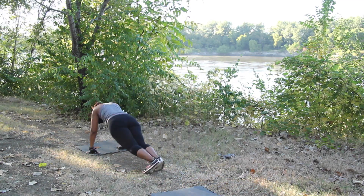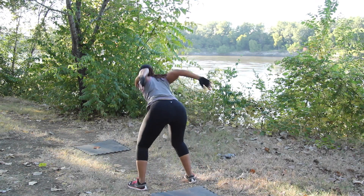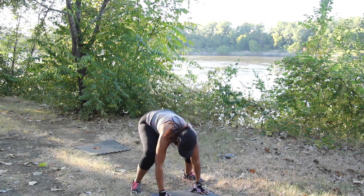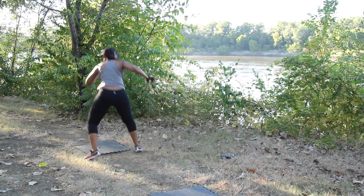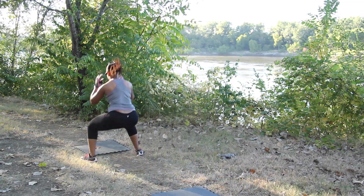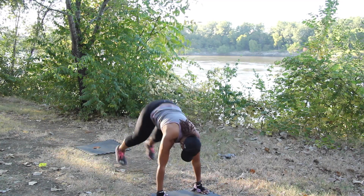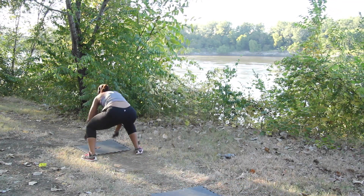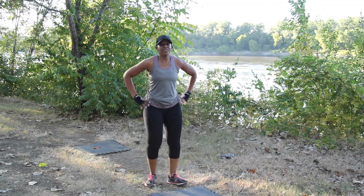We're going to work to get more reps in this time around. Stay with it. How's that leap going? Keep breathing your way through. Last one. Very good.